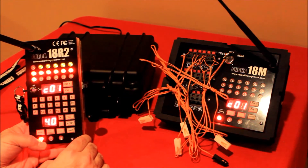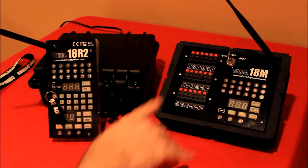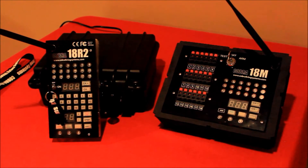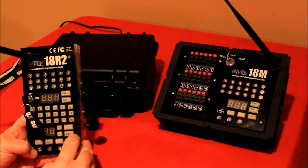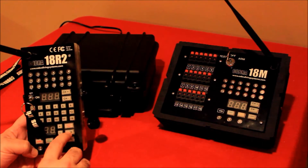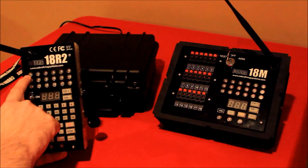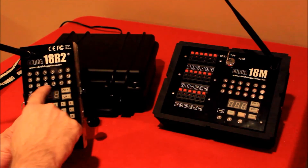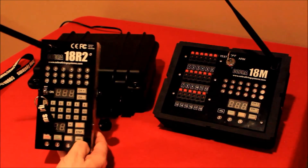You can see it waited 4 seconds and it's waiting that time between each cue. The last firing mode I want to cover is step firing. I've removed the consumer igniters from the 18M because with step firing there is a single button on both the 18R and the 18R2 called step. Step firing fires in sequential order, starting at cue 1 and firing one at a time all the way to cue 18.